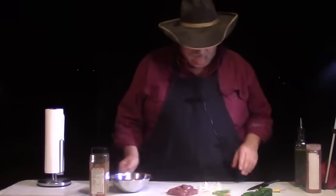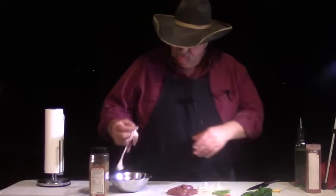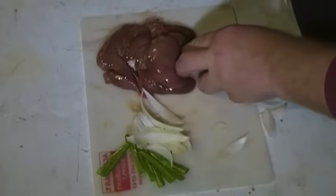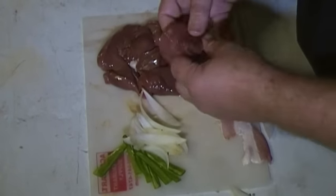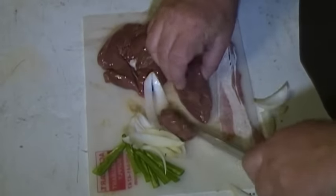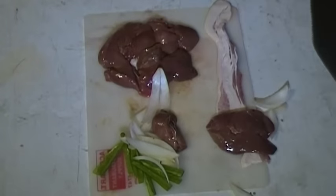All right, here we go with our stuffed bacon-wrapped duck livers. I'm going to take a strip of bacon — this is just a regular hardwood sliced bacon. And boy, that's a nice big liver from that duck, but I'm going to take it.